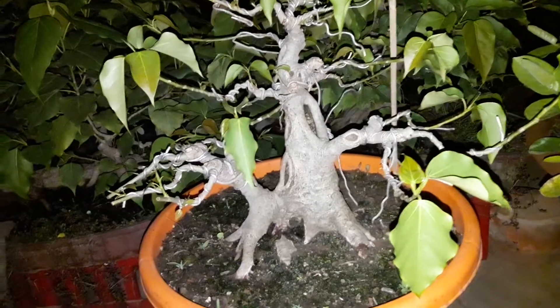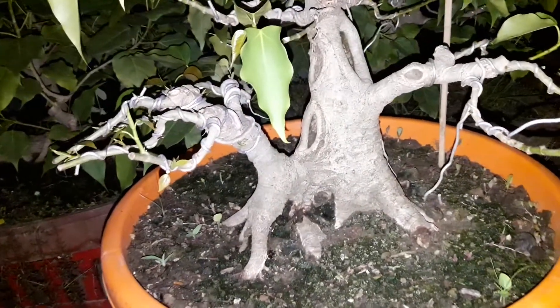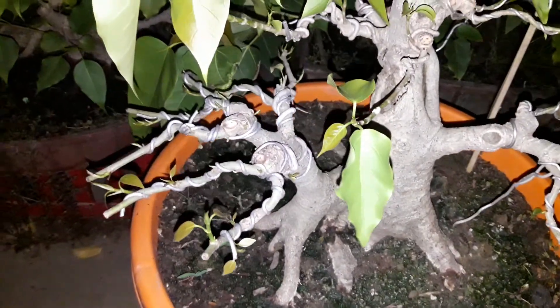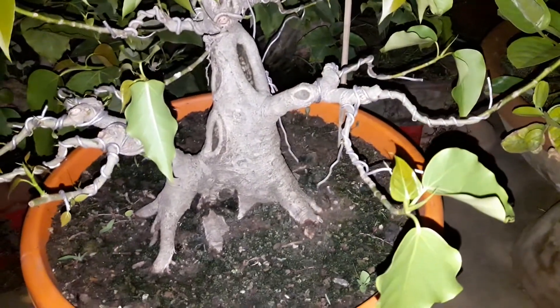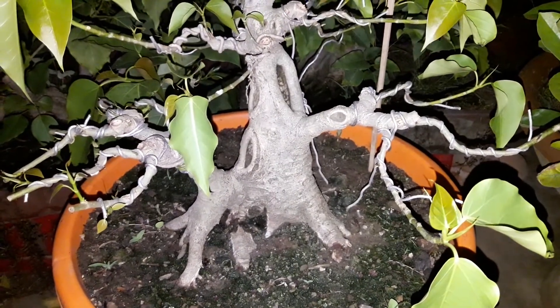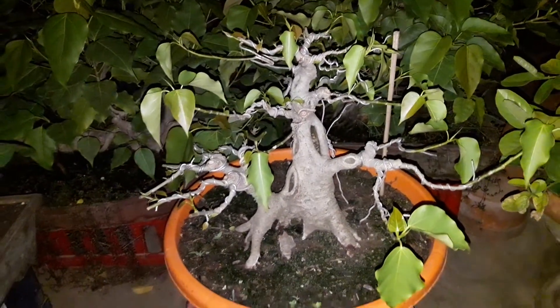This is a ficus raffin tree that I am growing. This is how I have wired the branches to give it shape. The branches which need to be elongated and thick, I have let grow. This is how the tree looks like.